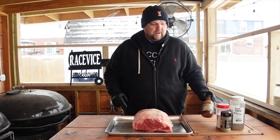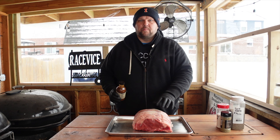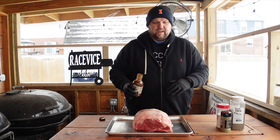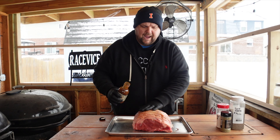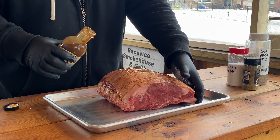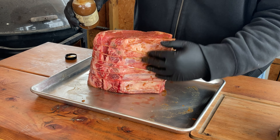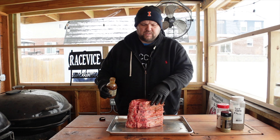The first thing we're going to do is hit it with some Worcestershire sauce. I used to use olive oil as a binder because this is a pretty dry meat, so you want to get it a little bit wet so that seasoning will stick to it. This is going to act as a binder for the seasoning, but it should also give us a little extra added layer of flavor. We're going to get all sides. I really don't do much to the bone side — the bone is cut off but we aren't going to season inside there.